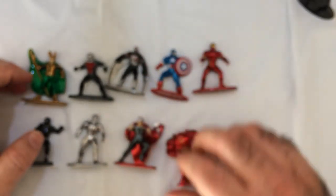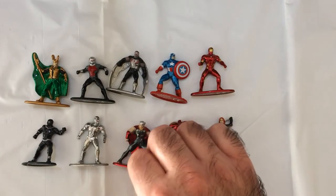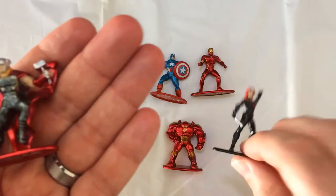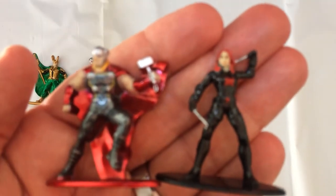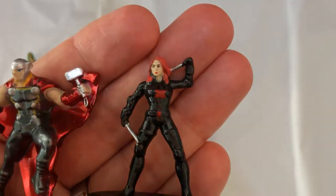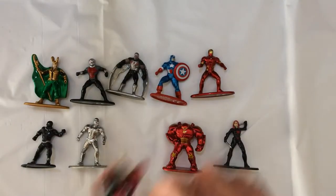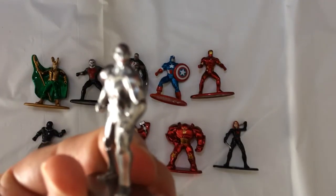I don't know which character pops the most, but these look pretty good. Seems like a little more detail than the WWE minis. Yeah, probably the worst of the bunch — it's hard to do people's faces on these things. Got some marks on him, not too bad, a little on the generic side. I do like this Ultron though.